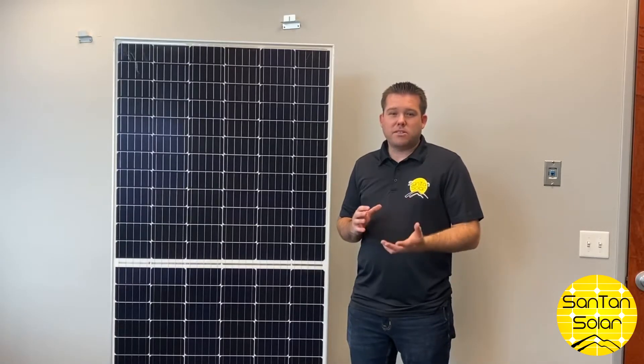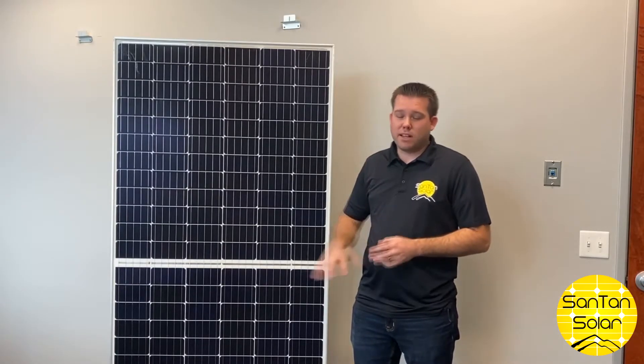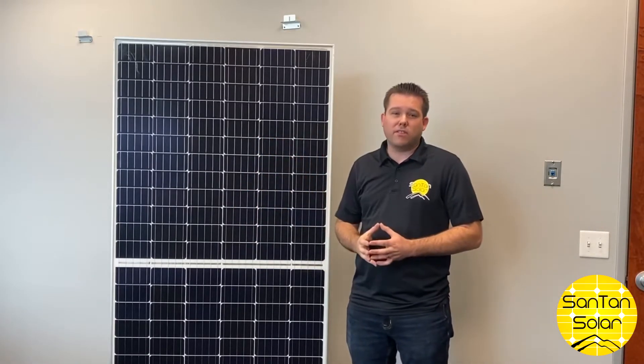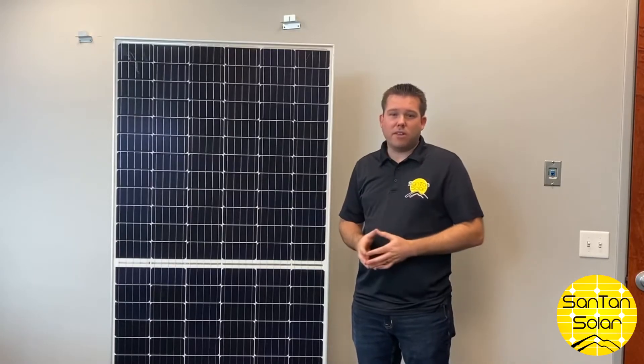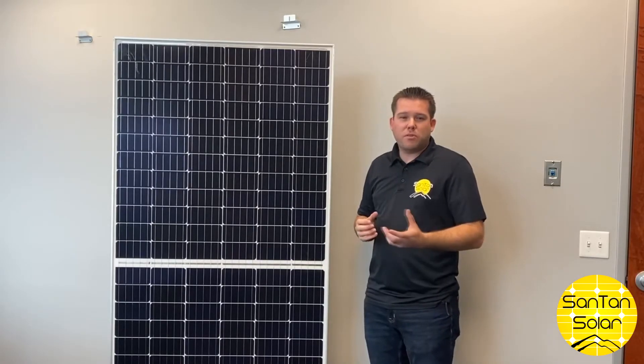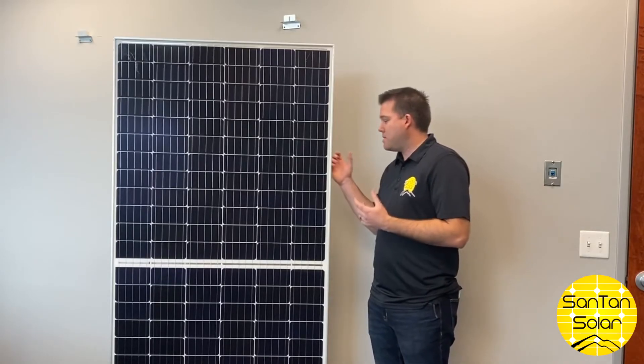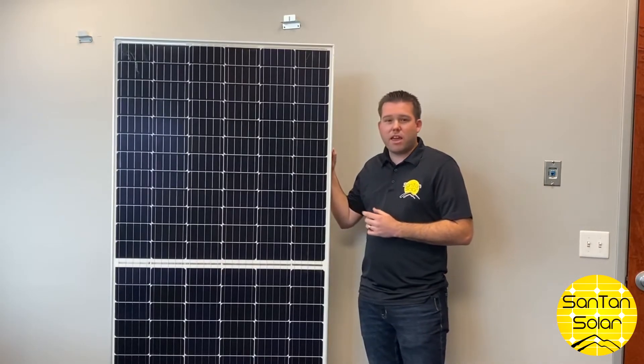So these panels, similar to a standard panel, have a glass front and solar cells. On the back side, it has another layer of glass as opposed to a vinyl back sheet. Also, to prevent shading that will interfere with the sun rays, these panels have a very minimal frame attached.